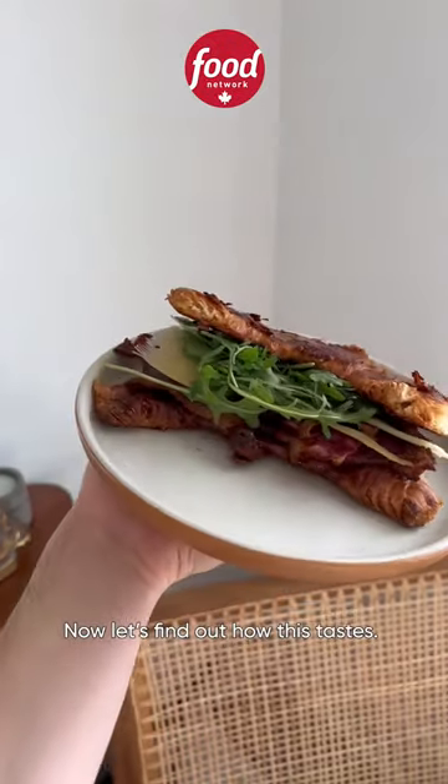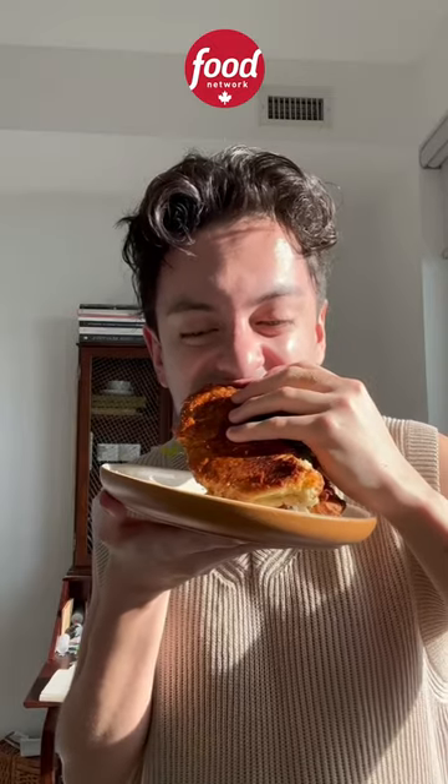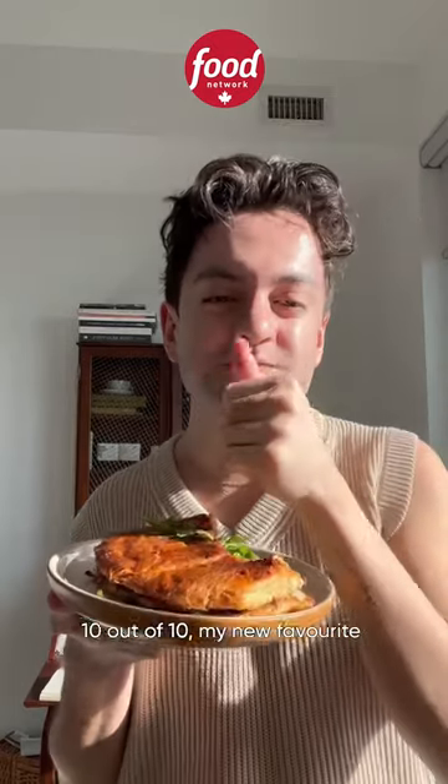Now let's find out how this tastes. 10 out of 10, my new favorite breakfast sandwich.